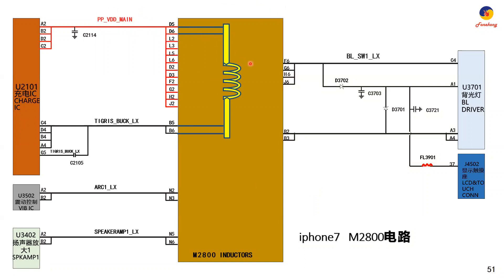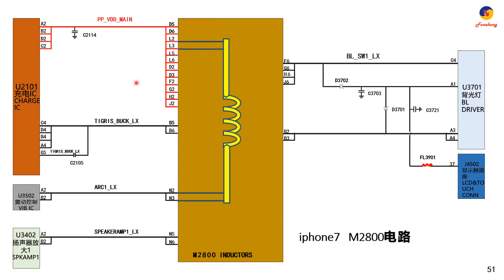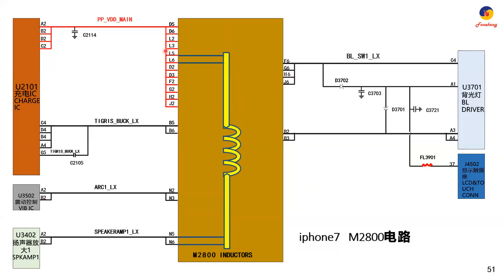Number one coil is for the charging circuit. D5, D6 connect to the coil, and then B5, B6. So if this coil is broken, it causes no charge. Next one: L2, L3, N2, N3 — this is the coil for the vibrator, the vibration IC. Number three: L5, L6 connect to the coil, and N5, N6 to control the speaker amplifier. It is the ringer — Ringer 1. So a broken coil also causes no Ringer 1.